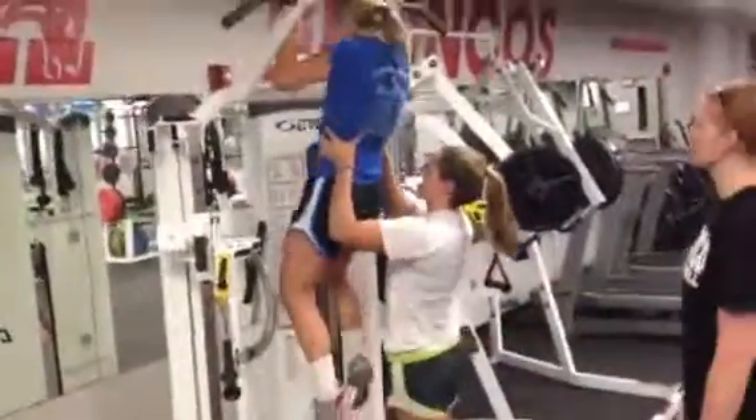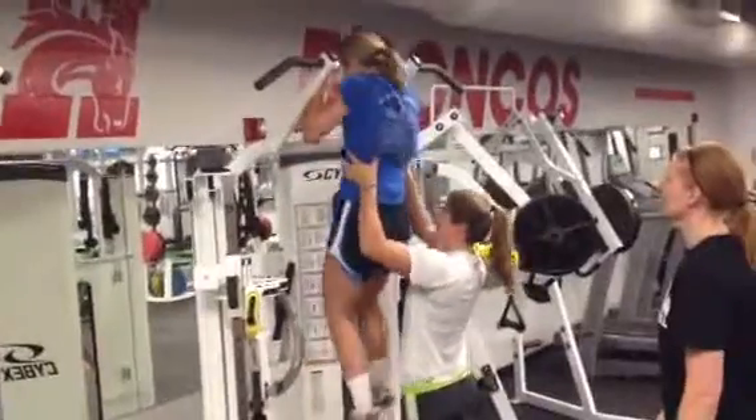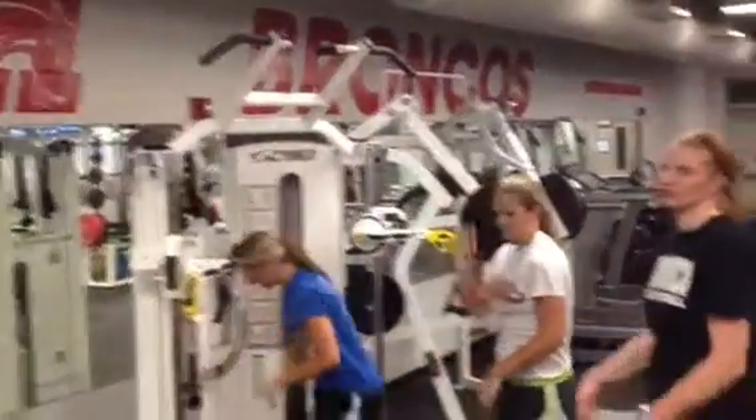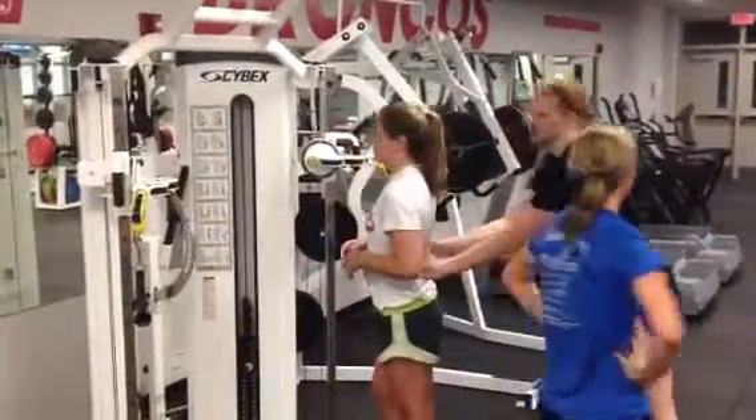Alright, for pull-ups here, we're going to try to spot underneath here where your abs are. Go all the way down, come up. Don't let them use their feet where they can push off. Try to pull right here where their ribs are.